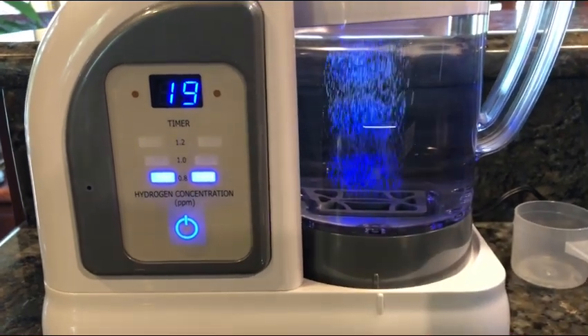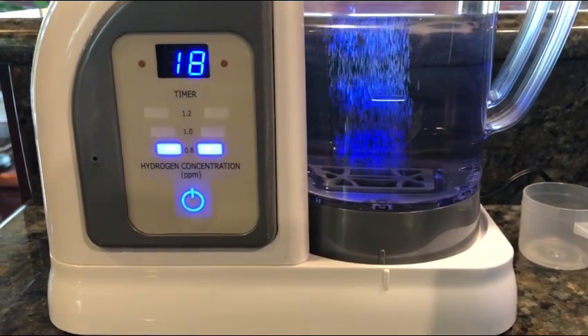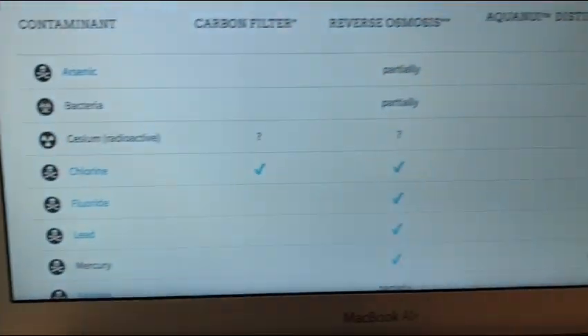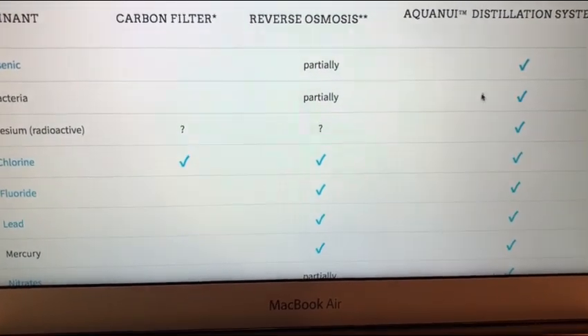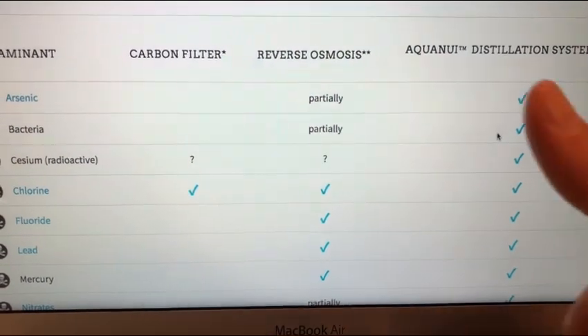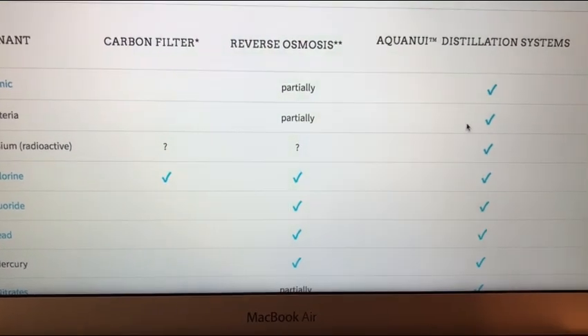That was it, guys. I hope that answered people's questions about how the HydroFix exposes the quality of your water. If you want to check out myaquanui.com, I have a discount code — I like them for the quality of their products. Don't forget to support the channel, give the video a thumbs up, subscribe, and I'll see you guys next time.